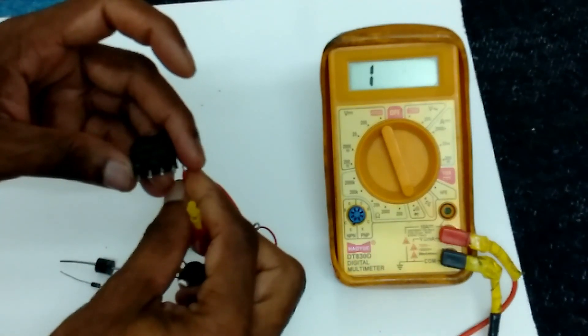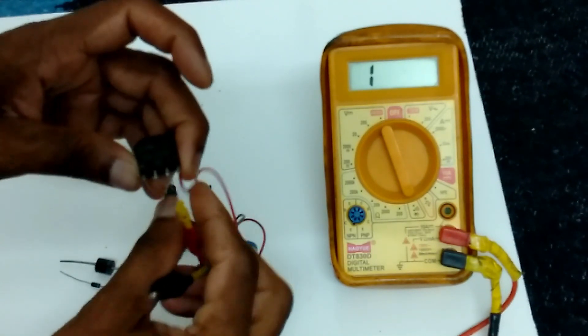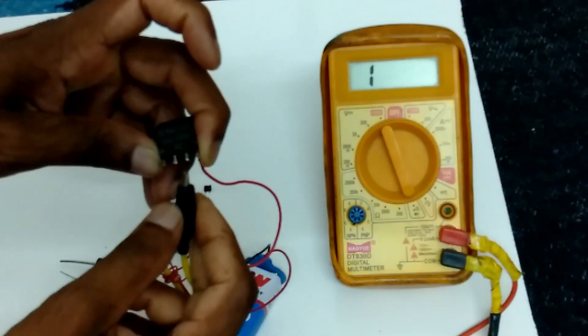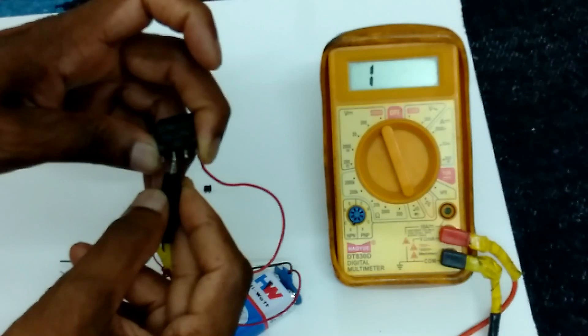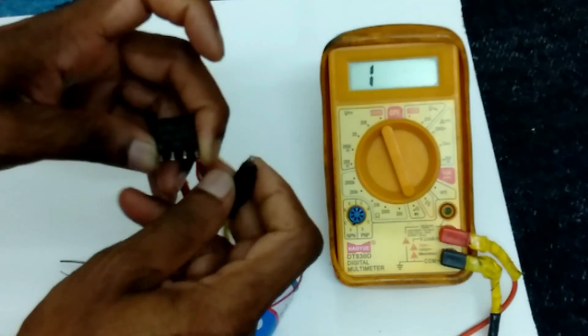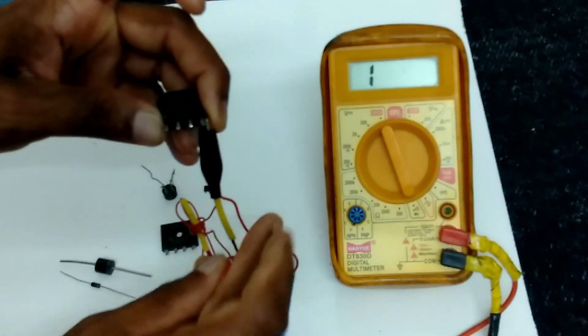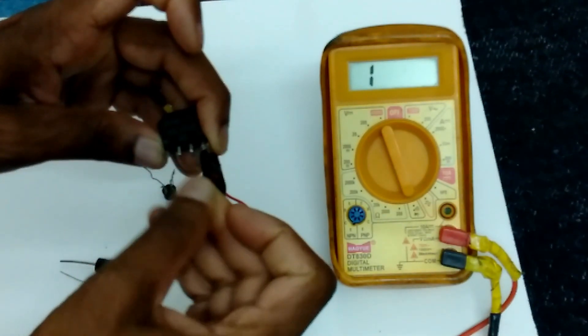Now I connected negative to red probe, and black probe to AC leads. Light is coming. Now again we have to change. This diode is working fine.